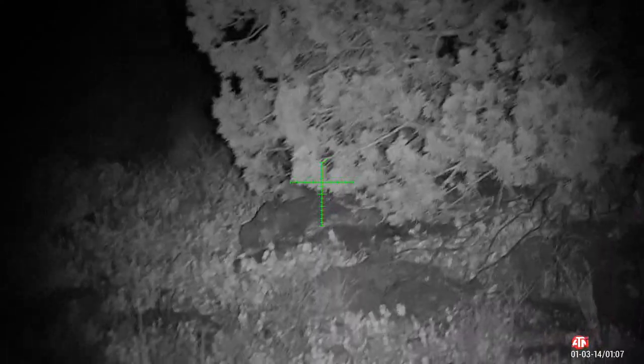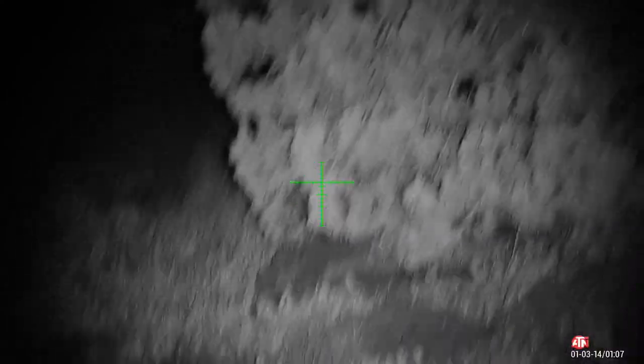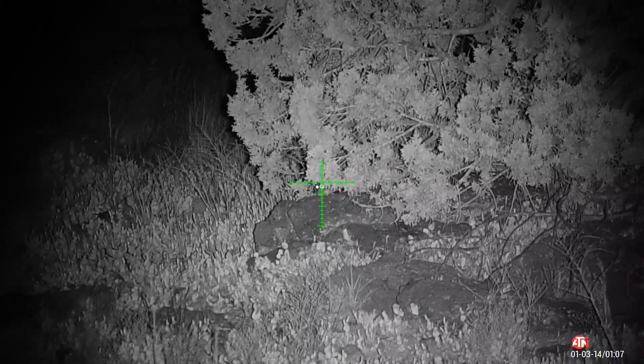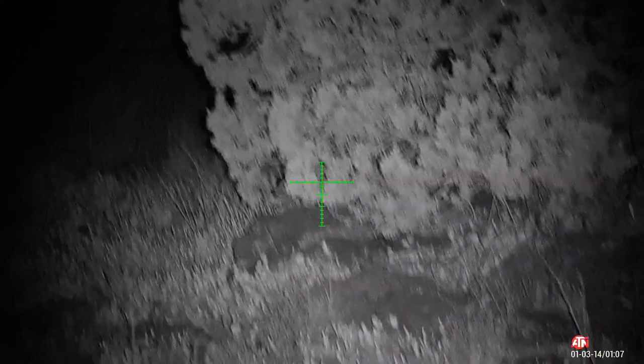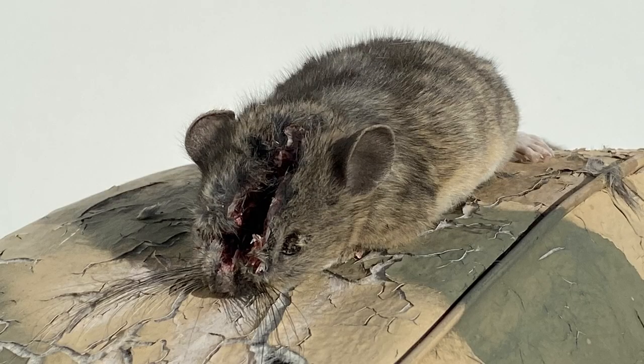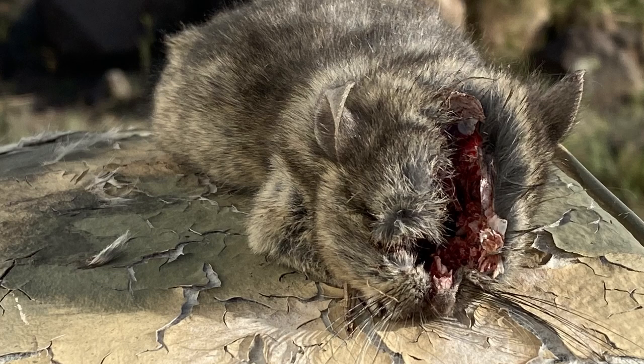All the shots in this video are taken offhand. You can see here it's a little bit of a struggle to get the shot steady enough, but I pulled the trigger at just the right time. We ran up to this guy right afterwards with the flashlight and checked him out — it was a clean headshot right between the eyes. Just what you want to see: instant lights out.